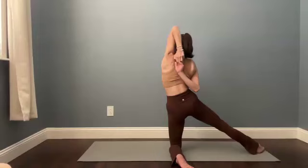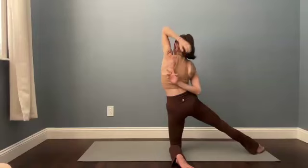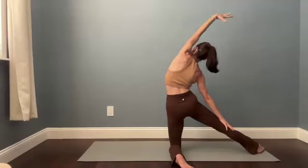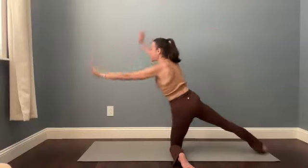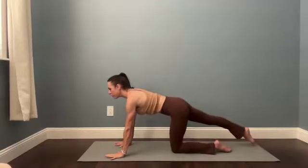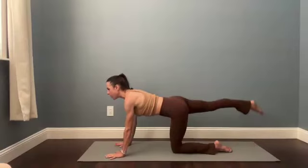If you caught that bind, come back to the open version — left arm comes up, right hand gently resting on that back leg as you reach toward the back of the space. Take a very deep inhale. Circle the hands to the top of your mat, pivot the left toes back, square your chest. Float the right leg up.